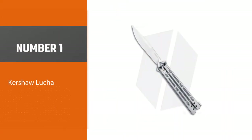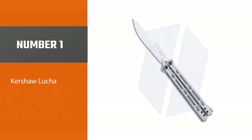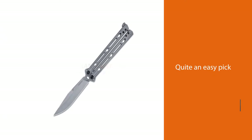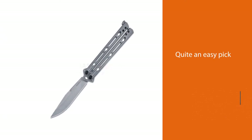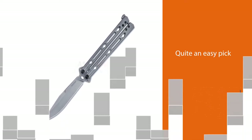Number 1 — Most Popular: Kirishaw Lucha. The Kirishaw Lucha butterfly knife seemed like quite an easy pick. Stylish, razor-sharp, and smooth as silk, the Lucha has proven itself as one of the best performers among higher-quality options.